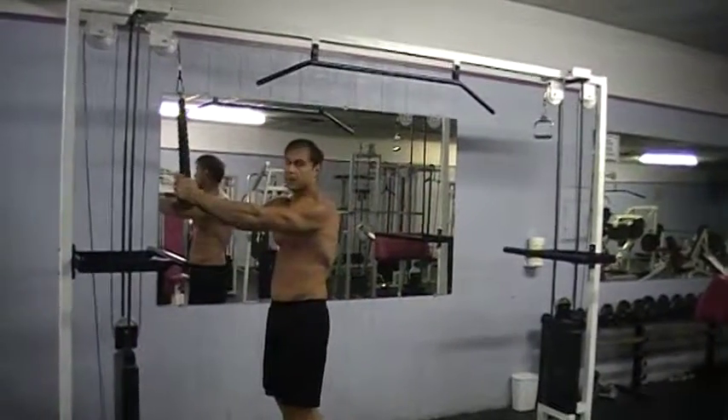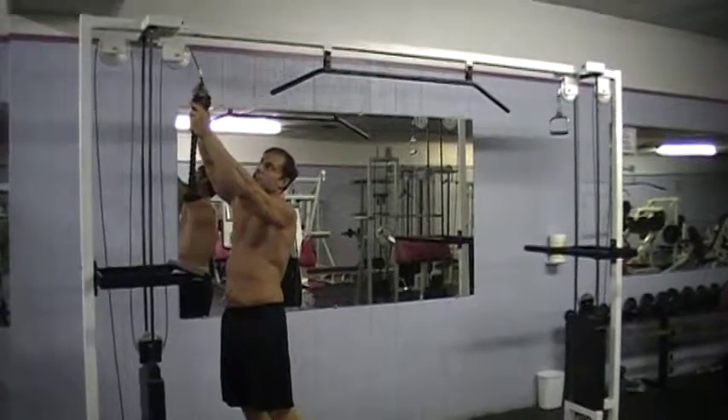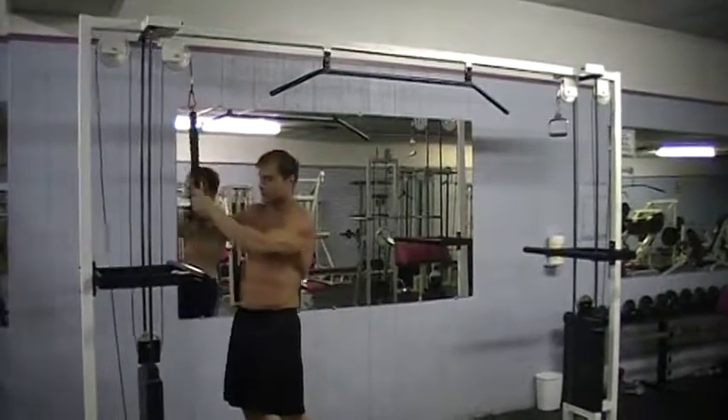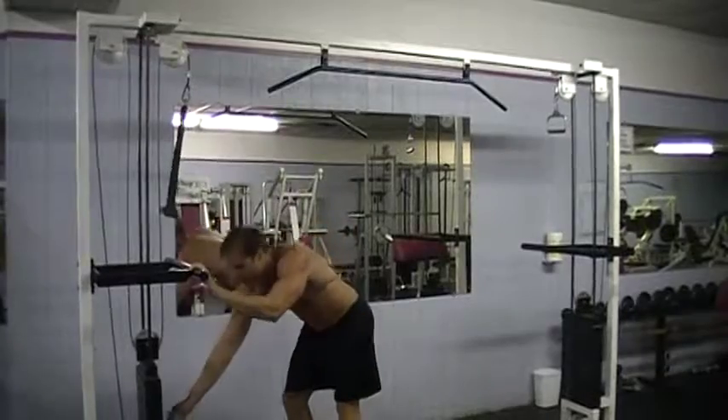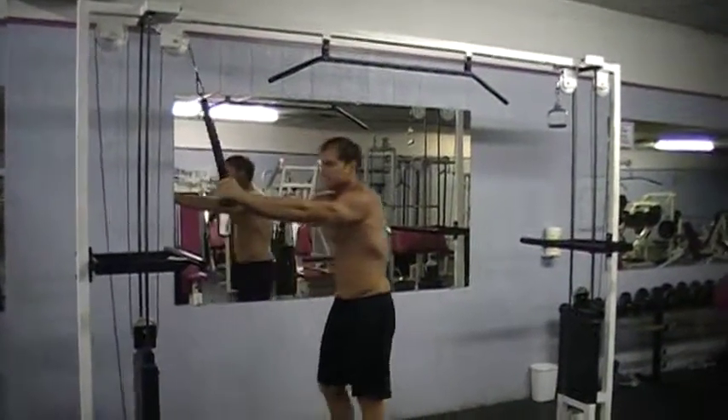This is a basic rope — it just attaches here, as we know. If you're not familiar, it's an easy attachment. What you're going to do is put it on a light weight, something light.